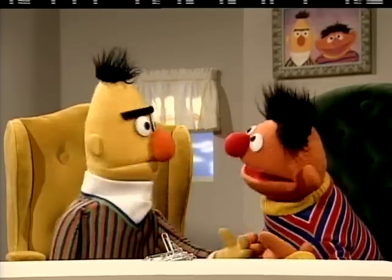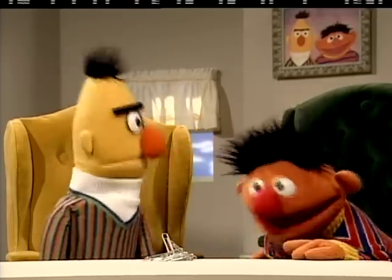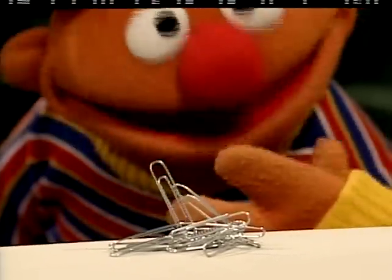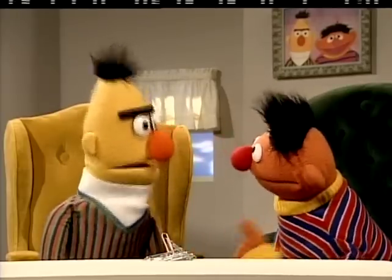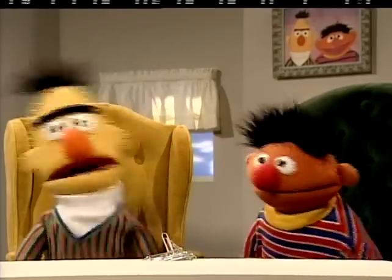Without using your fingers? That's right, Ernie, you heard me. Wait, wait, wait a second. Gee, Bert, I don't think there's any way that can be done, Bert. Want to bet? Sure, sure. Okay, Ernie, here goes. I will now pick up those paper clips without using my fingers.